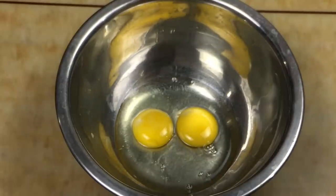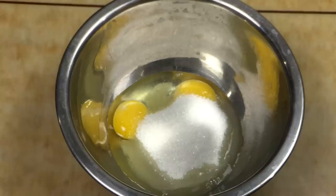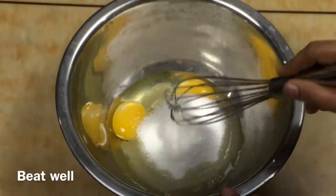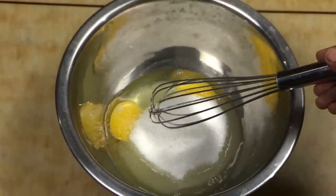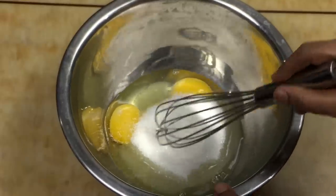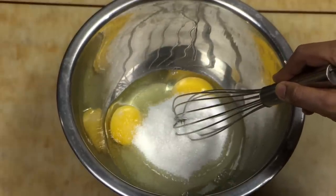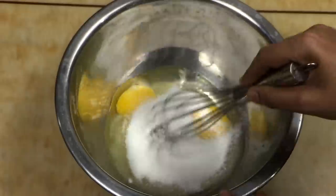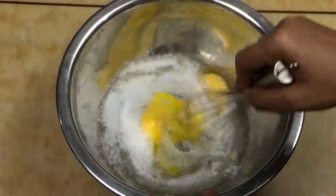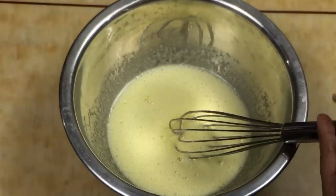I'm going to cook this well. I'm going to fry this well. Now I have to mix 10 tbsp of 5 tbsp. Mix it together — you can mix it together like this, with a spoon or a fork, with 5 tbsp.